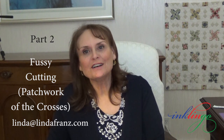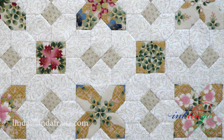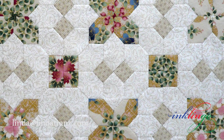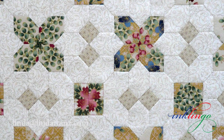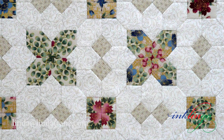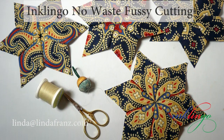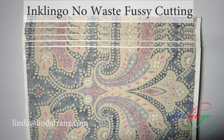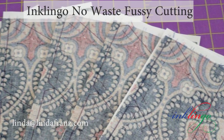Now let's consider fussy cutting. Lucy Boston used her fabric brilliantly and you can too. There are two methods of fussy cutting with Inklingo and freezer paper. Inklingo no-waste fussy cutting is my first choice. It is similar to stack and whack. We print identical sheets of fabric to get sets of identical shapes.